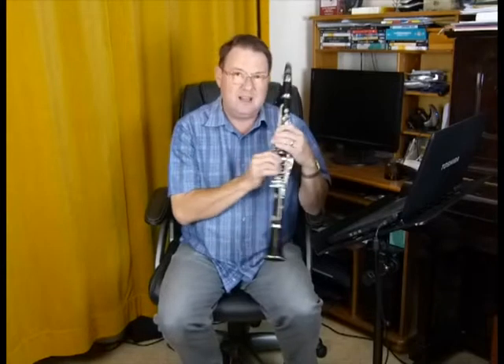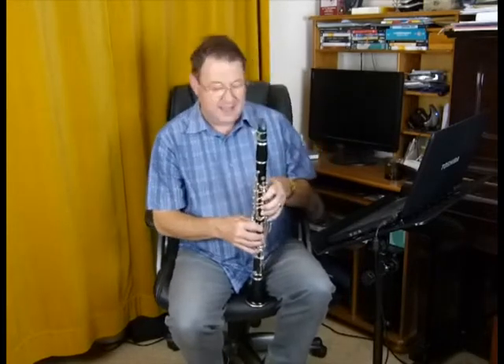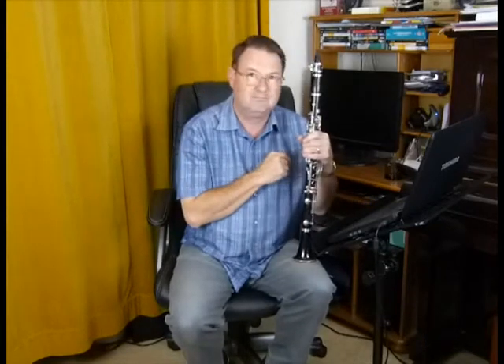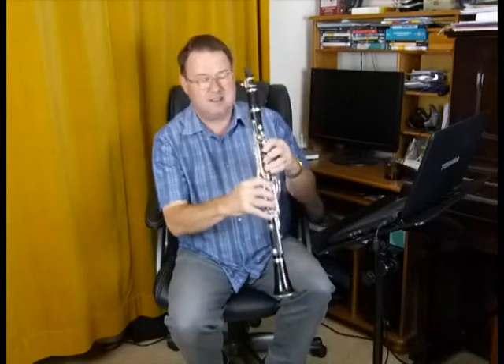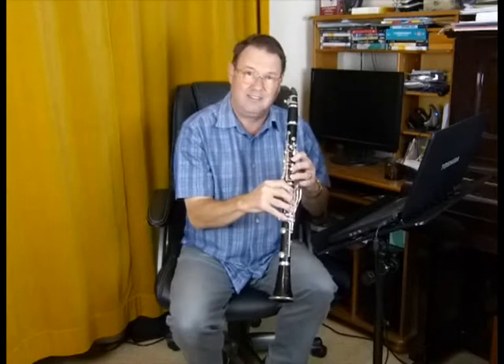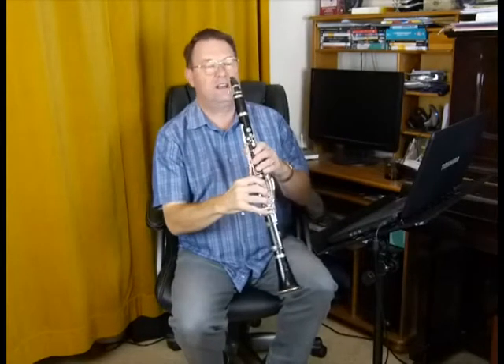Starting on the note C — the way I teach this at school I cannot do for you on a video, because what I do is I get the pupil to play the note C with a big firm sound and then I reach around the clarinet and press the key for them. What that does is they're playing the C, they don't move or alter anything, and that key opens and suddenly the note jumps up. And it sounds like this.